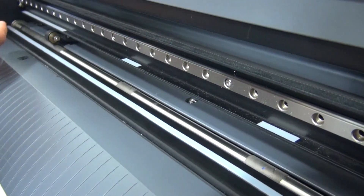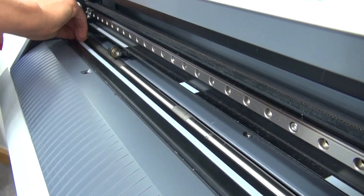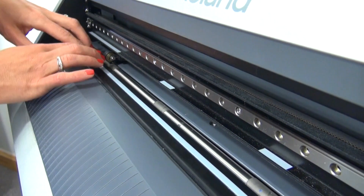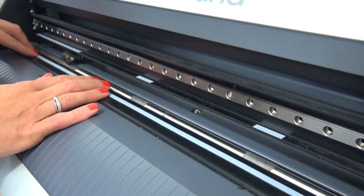It's easy to fix — just simply replace the cutting strip by removing it from the bottom of the vinyl cutter, making sure to remove any extra adhesive that's left behind, and place a new one down in the same spot.